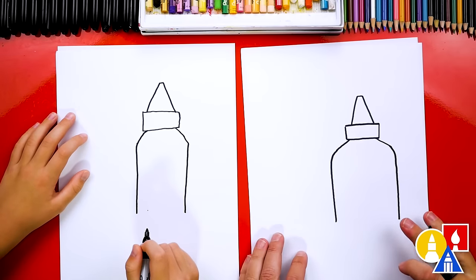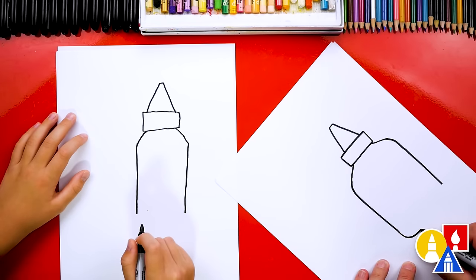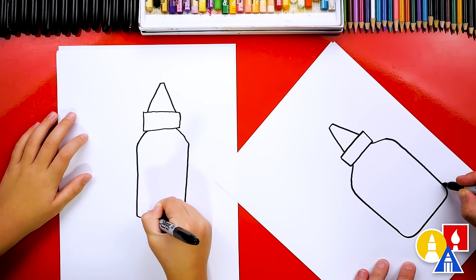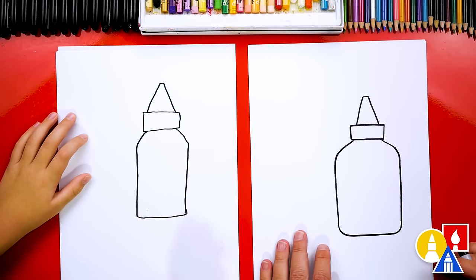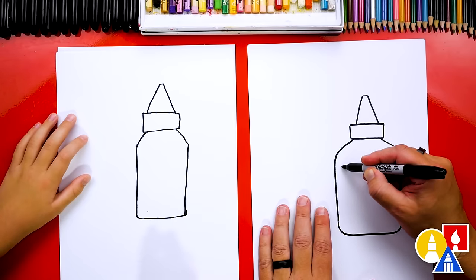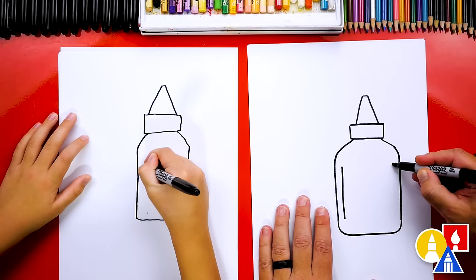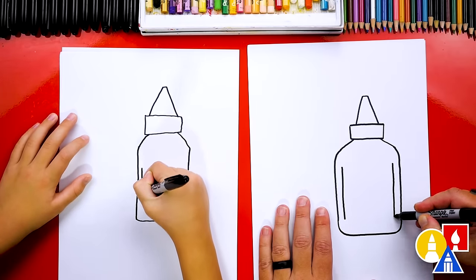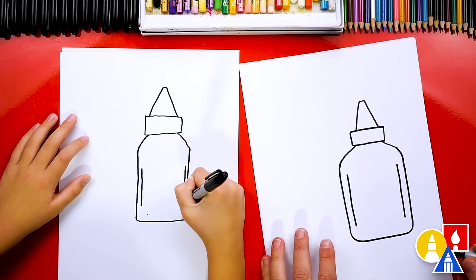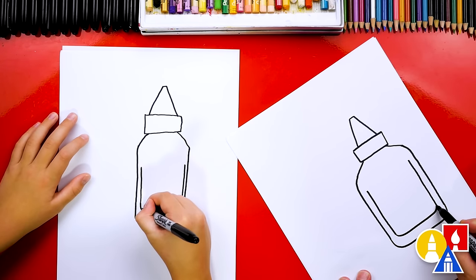Now let's draw the bottom of our glue bottle. We're going to connect down here, but watch in the corner — I'm going to draw a curve and then come across and then another curve to connect in this corner. We could also draw the label. Let's add another line that comes straight down to match the outside shape. I'm going to draw that straight line on the other side too. Then down at the bottom, let's draw a curve just like we did for the outside of the bottle and curve in.